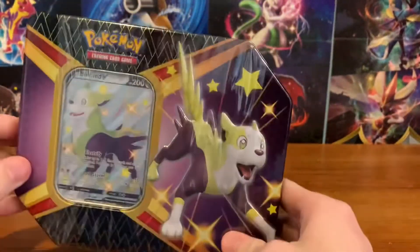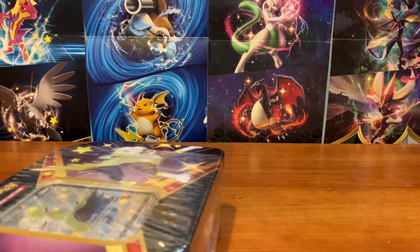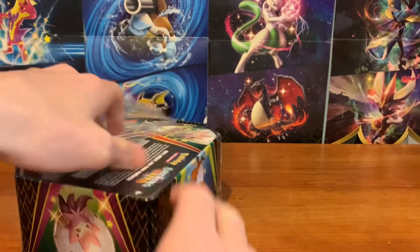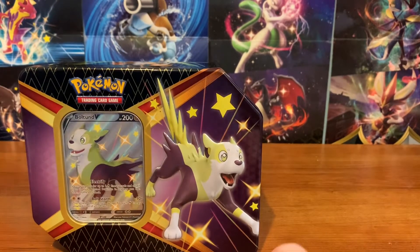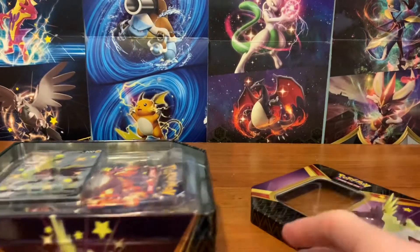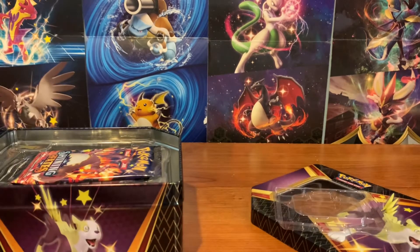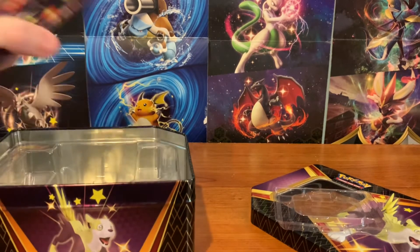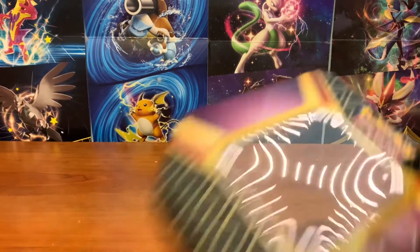I actually haven't got one of these before, but we're going to open this today, and hopefully we can pull that Charizard. At this point the only card I would really like from Shining Fates is the Charizard — once I pull that, I am done with Shining Fates. Each of these tins comes with a promo and six packs. Skyla is a good one to have. Gold card would be nice. Here's our Boltund, very nice card. Here is the code card. So, six packs, and I got this for $30 — that is the normal price, because it is six packs instead of four.